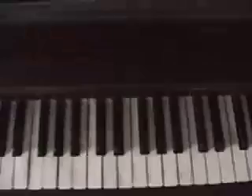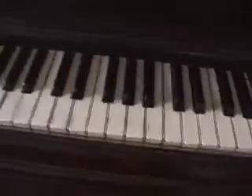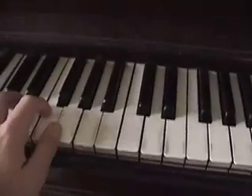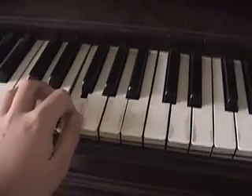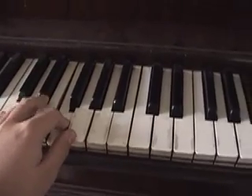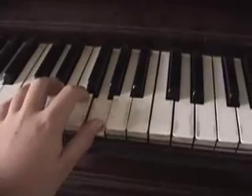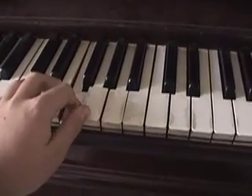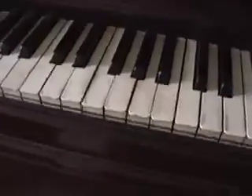Alright, for the left hand, when you are playing this chord, you can do C.